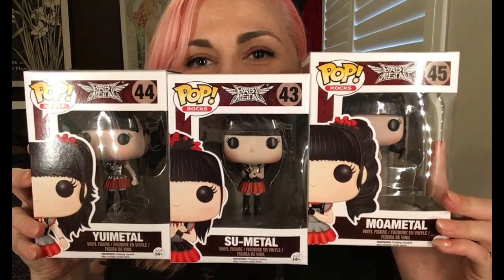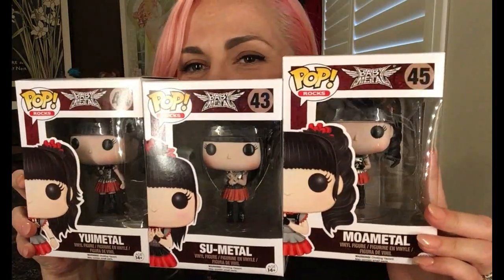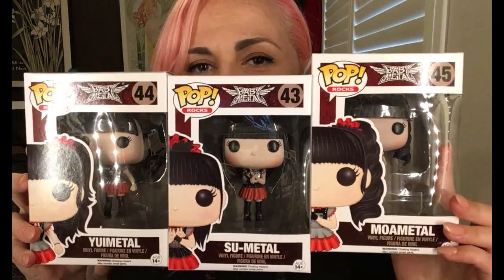When I saw that the guys at Funko Pop actually brought out figurines for the BabyMetal girls, I had to get them — they were just so damn cute. So I am here today to unbox and show you the new Funko Pop BabyMetal figurines. I think they've been out for a little while but I haven't seen them around much, so these are them. We have Su-Metal, Moa-Metal, and Yui-Metal.